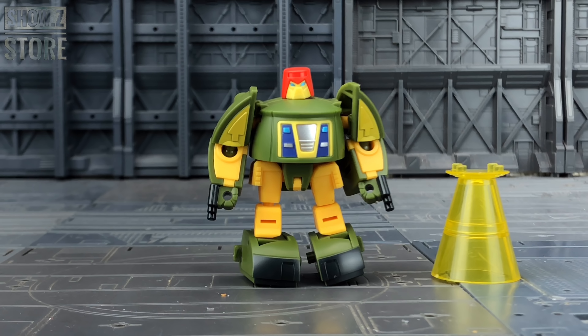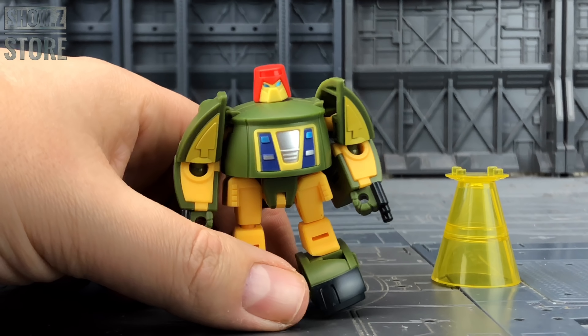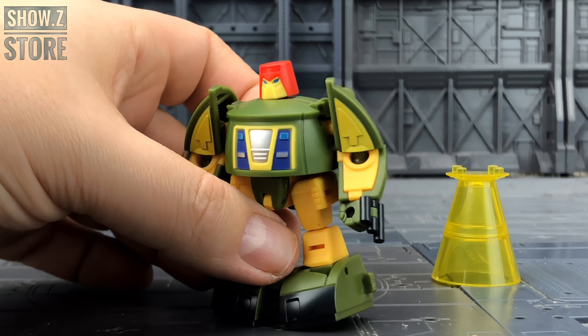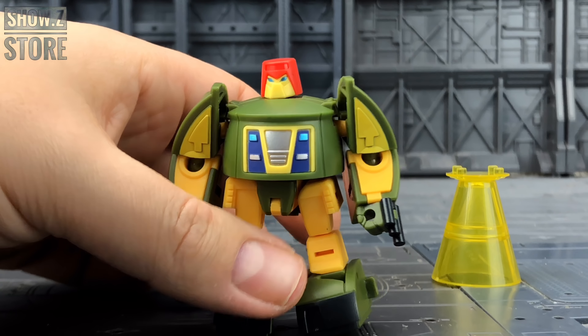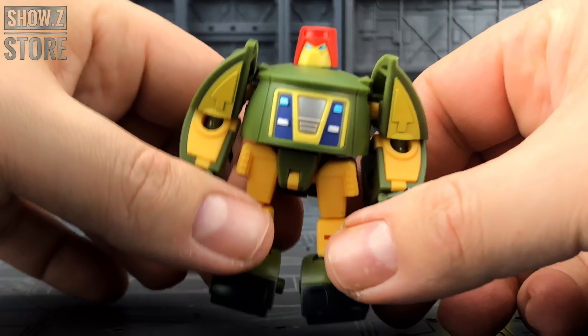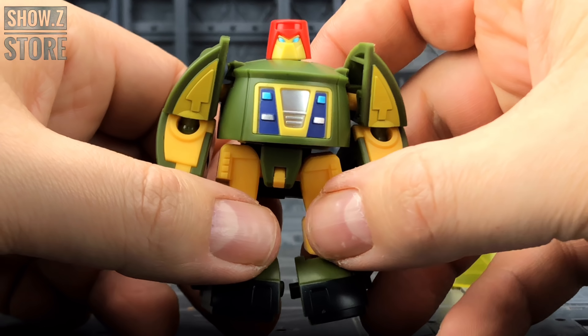Now there are multiple companies giving us these legends scale figures, and with the likes of Magic Square, DX9, Unique Toys, and Iron Factory, I think New Age are the best there is. They have given us mini masterpiece figures that are absolutely incredible at a tiny little scale.